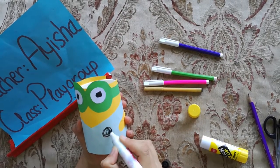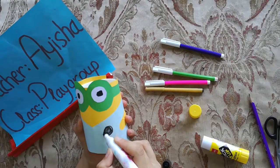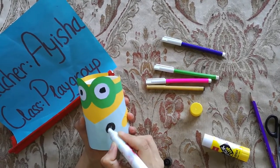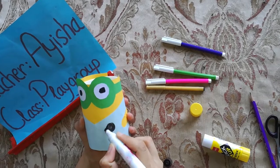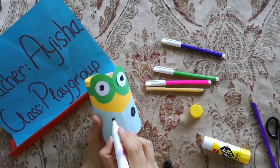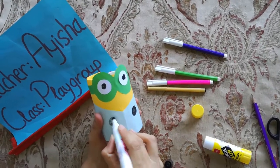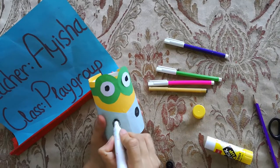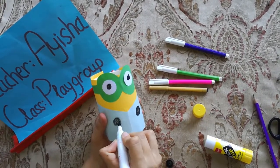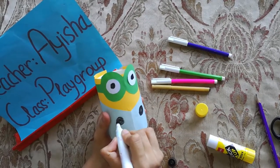And now we will make two buttons on the minion jacket like this. Today we are celebrating which activity? Pencil box activity. We will be making a minion pencil box for ourselves. Do you like this? Very nice. You can apply it at your home and your mom will help you. You can do it yourself.